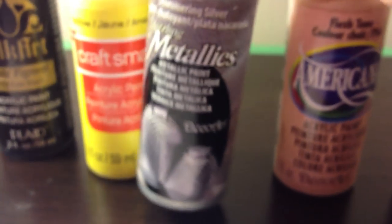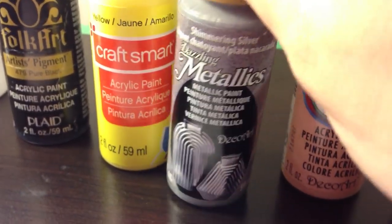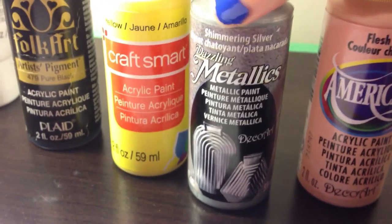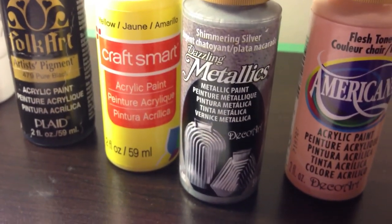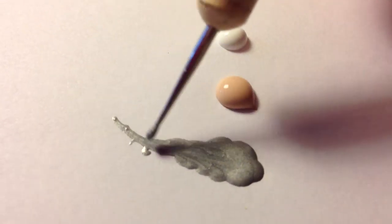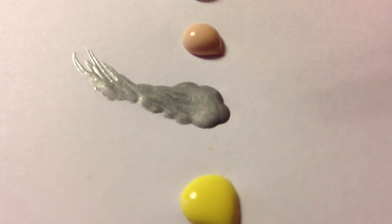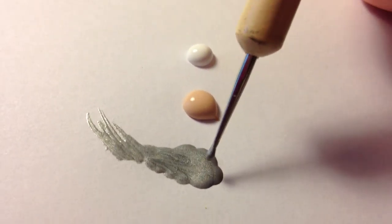Then I have this Dazzling Metallics — I really like this one. I have it in gold and silver, bought at Christmas time for holiday designs. It's nice and thin, doesn't hold its shape when you pour it out, and it has great, great coverage. You don't have to go over it 16 times like you'd expect with something metallic. It's really sparkly and metallic.